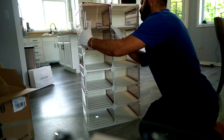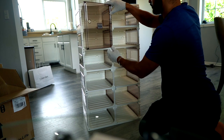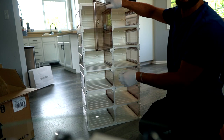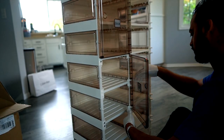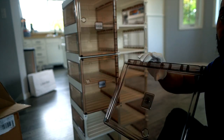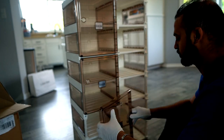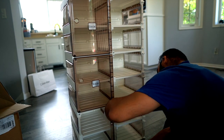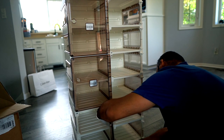But actually it didn't take any time, and I enjoyed assembling it because it was super easy. I assembled the doors from the top to the bottom, but I found out later that it's better to assemble from the bottom to the top, which makes it easier.